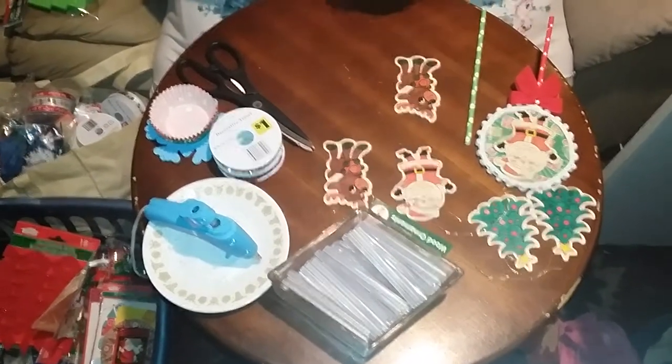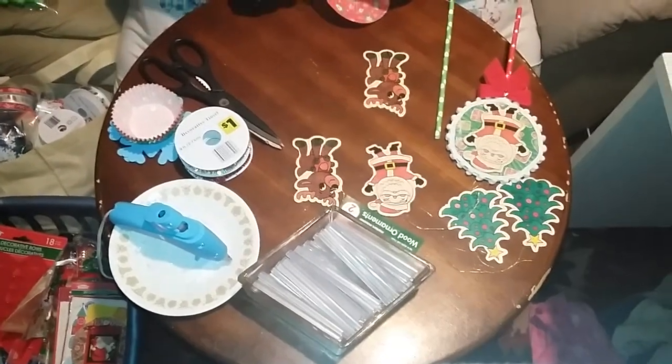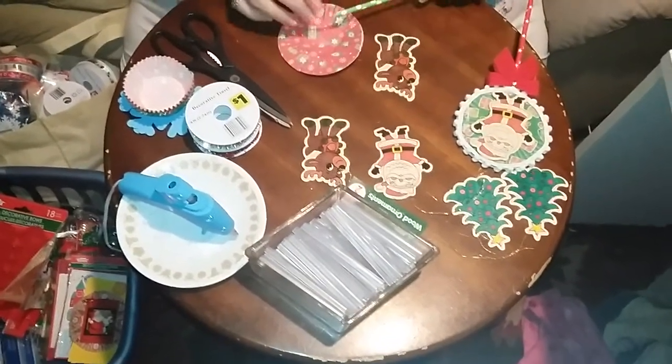What you do to start this is like I've done here. You take and lay your cupcake liners flat against each other and then slowly glue them shut, leaving just a little space for you to slip this straw right up in there.